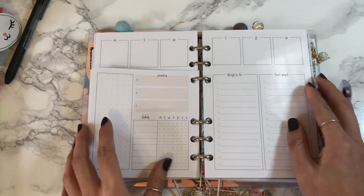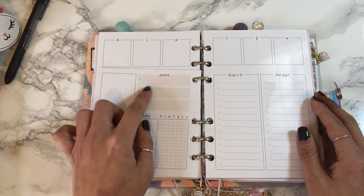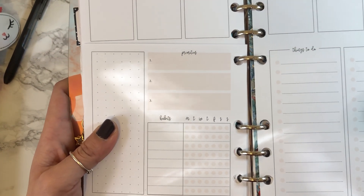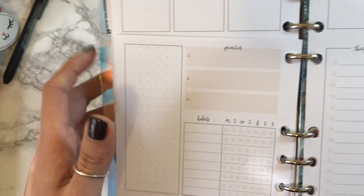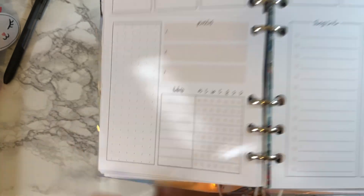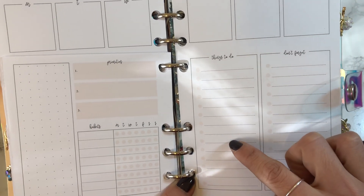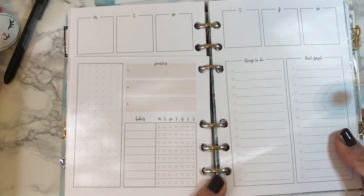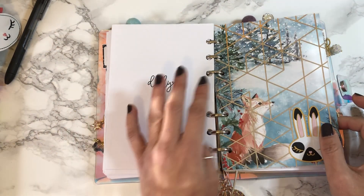After each week there's the back side, which has priorities, a habit tracker, a things-to-do list, and a don't-forget list. I'm going to start using the habit tracker this year and I think it's going to come in very handy.